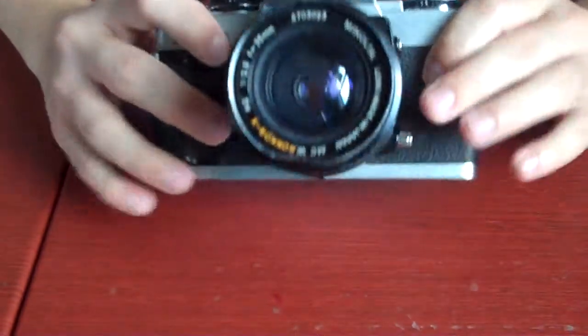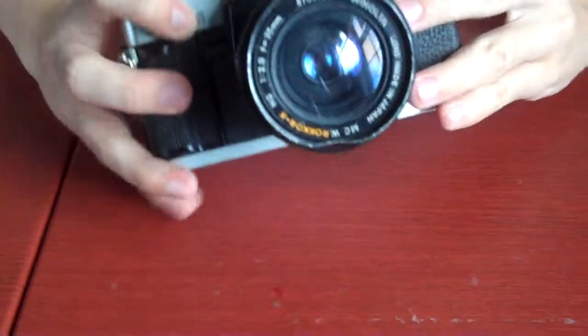First off, for the first video, I'm going to show you how to load the standard 35mm camera.